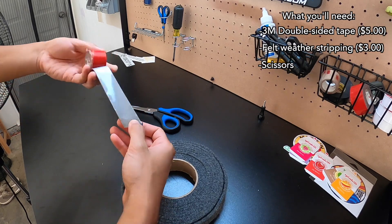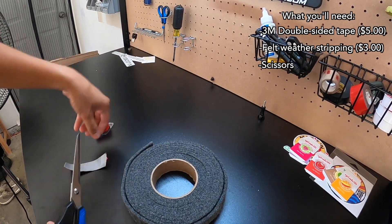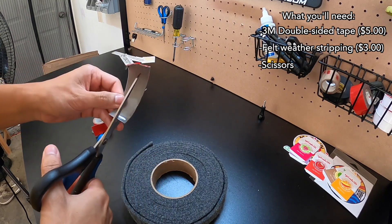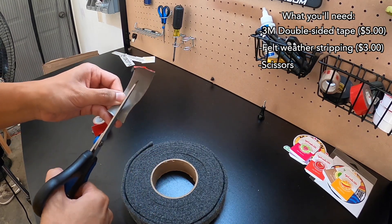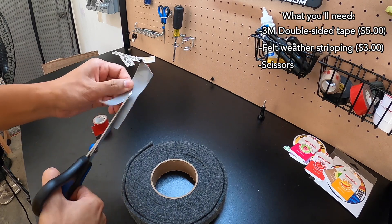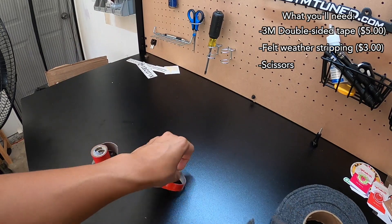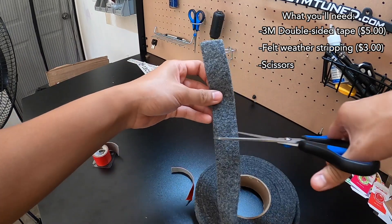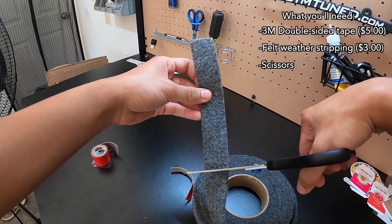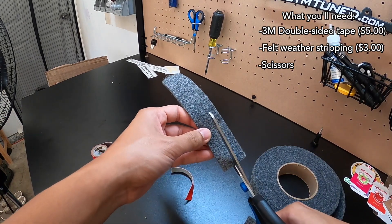What you're gonna do is be cutting some 3M tape like this, and then you're gonna cut it again in half vertically. Next, you're gonna need to cut your felt — probably about six to seven inches like this — and just like the 3M tape, you're gonna cut it vertically like this.